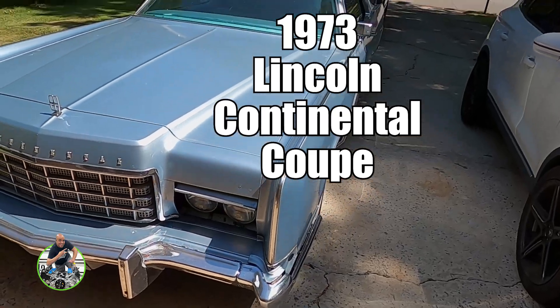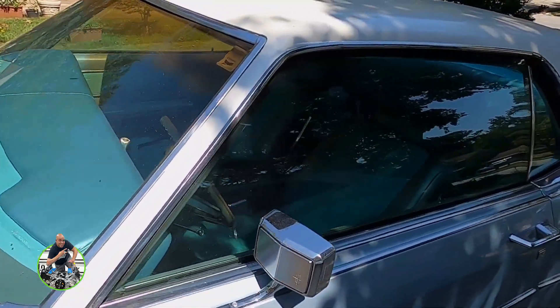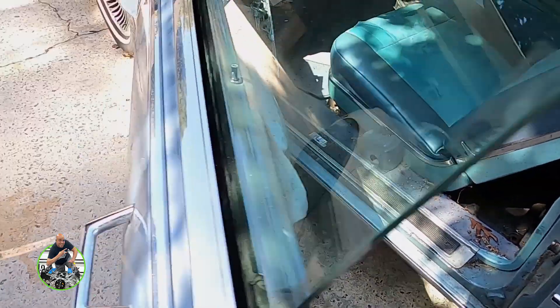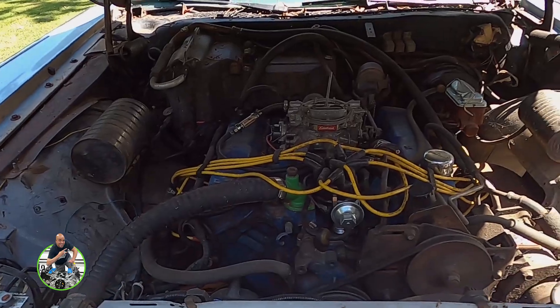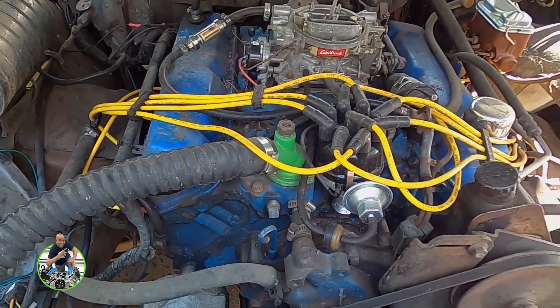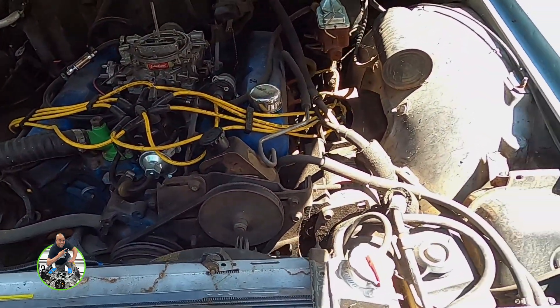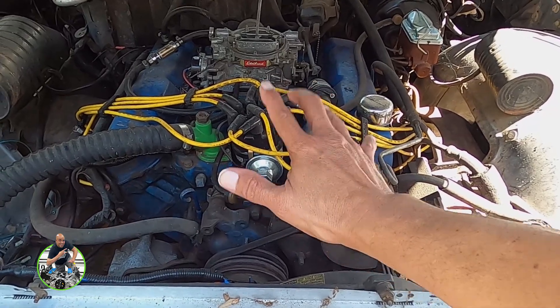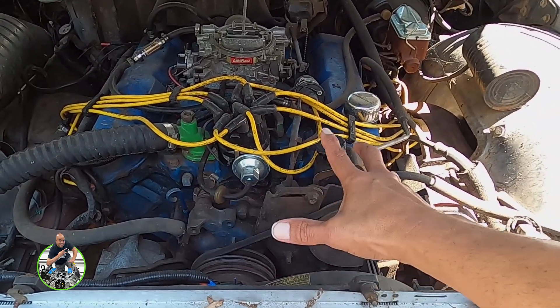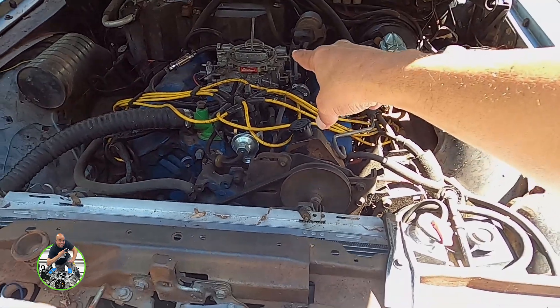Hot Rod Lincoln! This is a 1973 coupe. I haven't really introduced it formally but I've walked you guys through it before. Let's pop the hood. The reason it's getting the 7.3 is this 460 underneath — it needs a major rebuild. It runs but not well; it's spewing coolant. That's the new home for the 7.3. I'm not ditching the 460 though — I'm going to rebuild it and put it into something else, along with fuel injection. I think you guys know where I'm going with this.